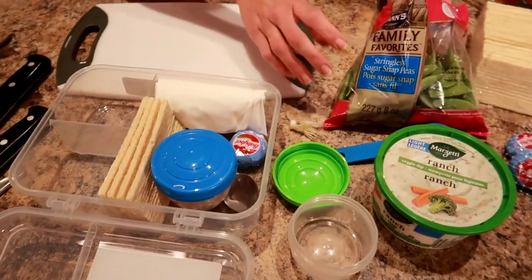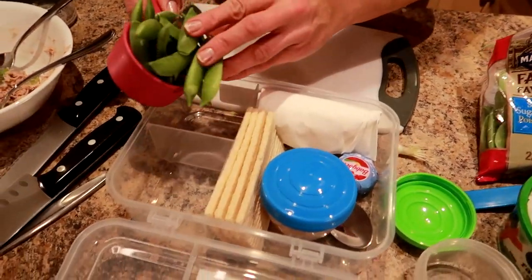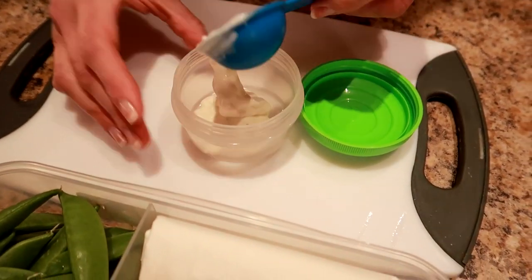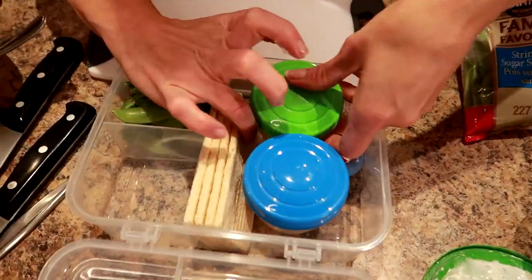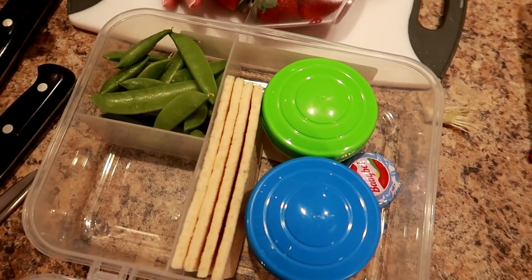Now I'm going to take my snap peas — I want about a half a cup. I'll get about that much and put them right in here. Then I'm going to have this little container for the dip, and I took a heaping tablespoon of ranch because when it transfers into a container you lose a little bit, so I always do a heaper so I know I get a full tablespoon. So we've got our tuna, our crackers, our cheese, our veggies and dip.